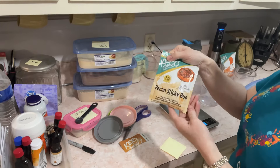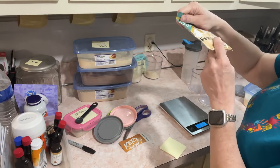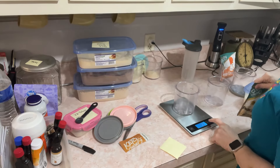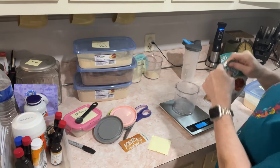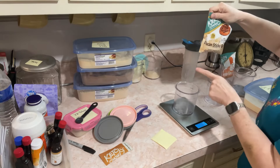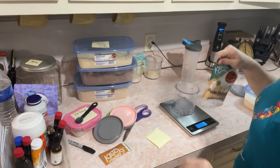This is pecan sticky bun and this one is 41 grams. As long as I get around 20 grams - it might be 20.5 or a little more - that's fine. I'm going to divide this between the two containers.